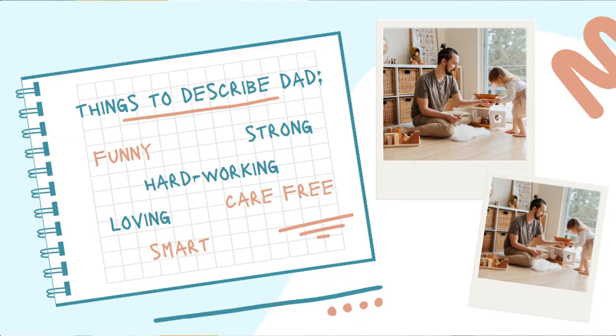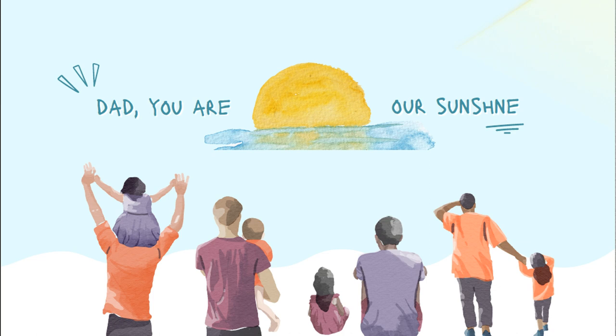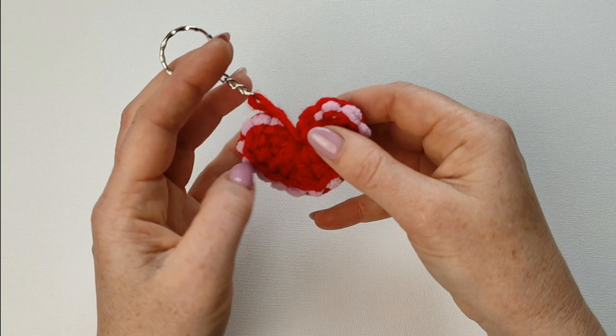Hi everyone! With Father's Day approaching, I want to share with you ideas that you can create relatively easily. I will start with the easiest project and then we will continue. These are projects that I have done in a year or two, so you can find them all on my channel. If you click the Hobby Crochet icon and then click videos, you will find lots of things. So I will start with the easiest one.